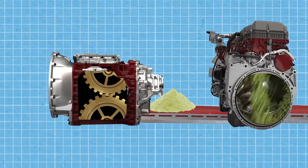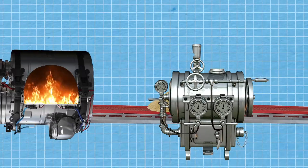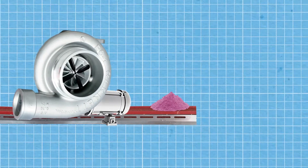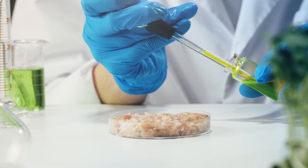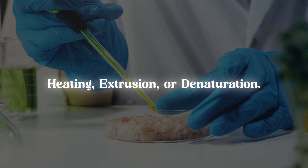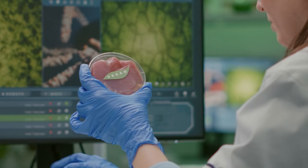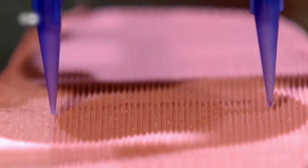Extraction can involve grinding, soaking, or heating, followed by separation methods like filtration or centrifugation to isolate the protein from other components. Depending on the desired texture and functionality, the isolated plant-based protein can be modified or treated using techniques like heating, extrusion, or denaturation. These processes help to alter the protein structure, lending to improved functionality and the ability to form meat-like structures.